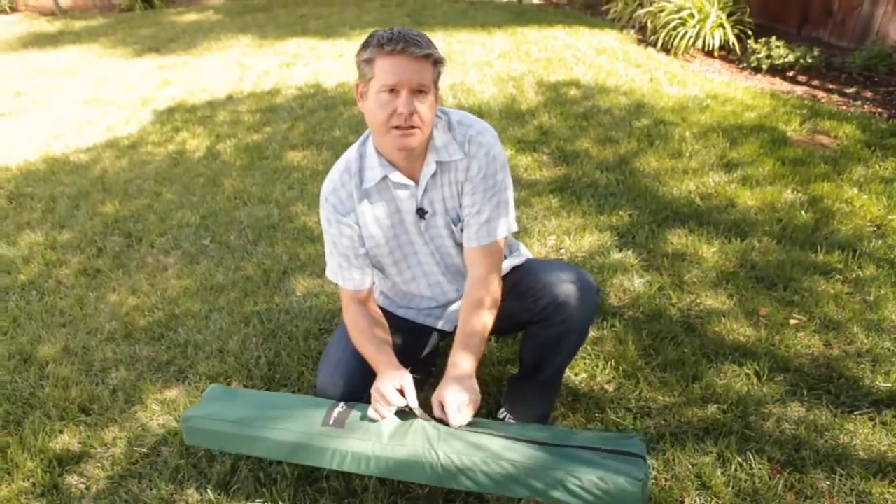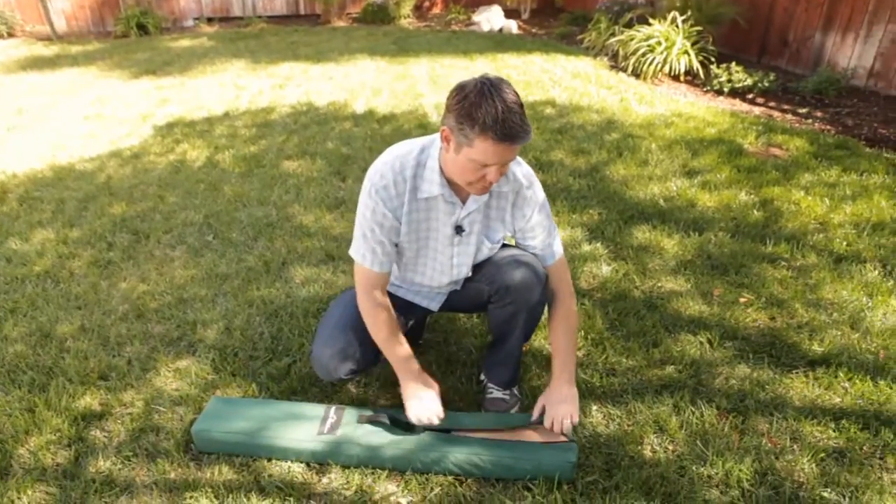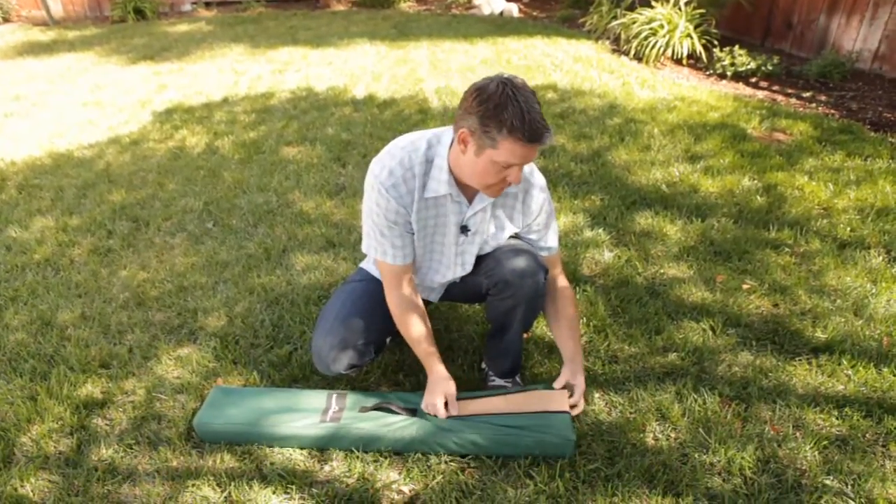Here we have the Ladder Golf Single Ladder Set. This set comes with red and yellow bolas. Let's dive into the bag here to see what we have.